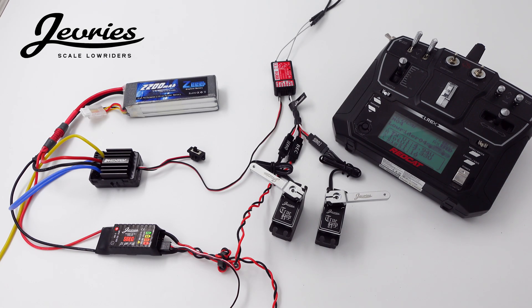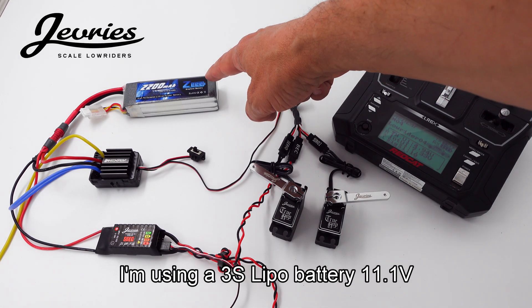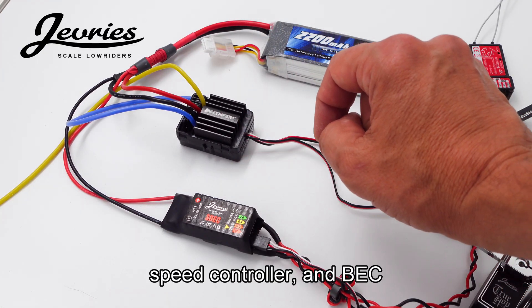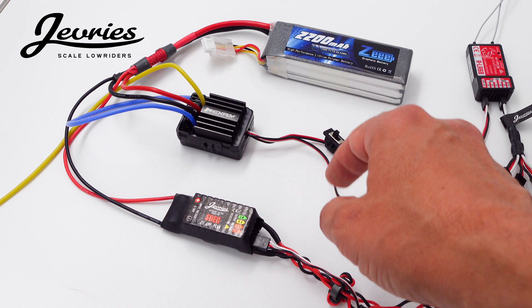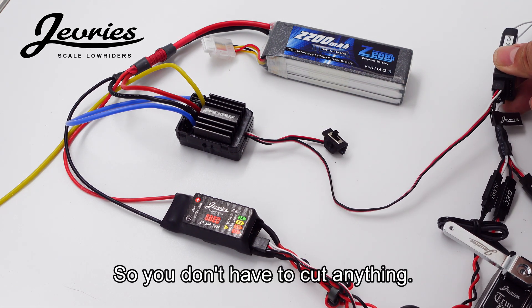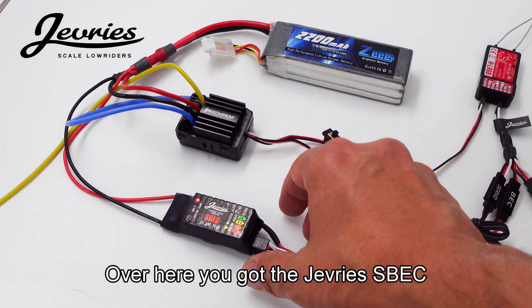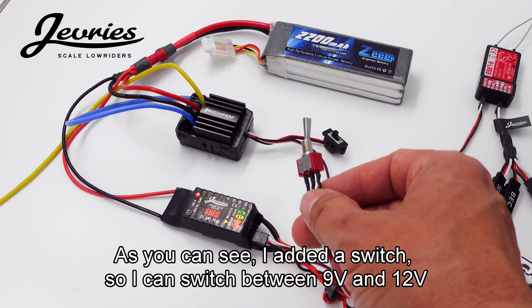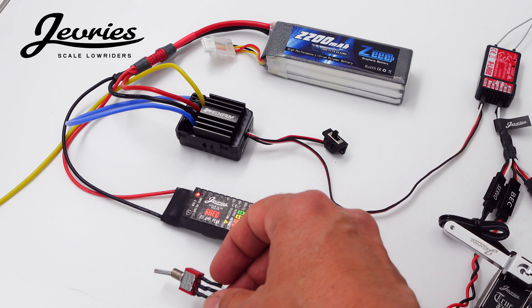Here we have the whole layout. I'm using a 3S LiPo battery, 11.1 volt — got the hex light, the stock speed controller, and you can see that it powers the receiver so you don't have to cut anything. You just leave it as is. Over here you got the Jeffries S-back. I added a switch so I can switch between 9 volt and 12 volt if I want.